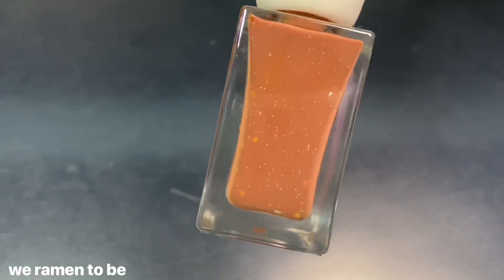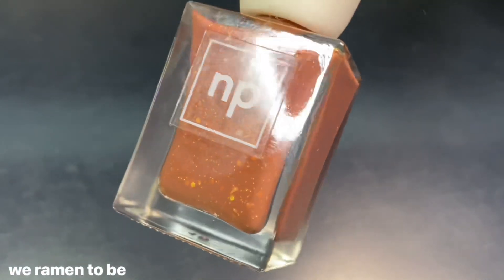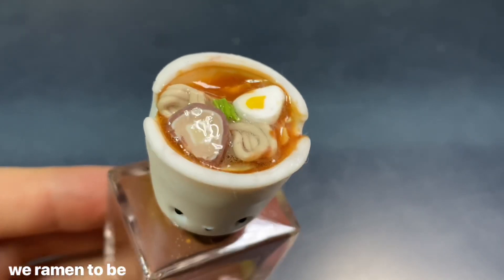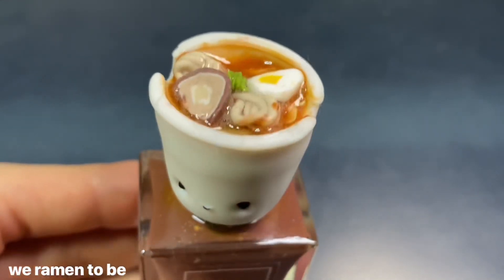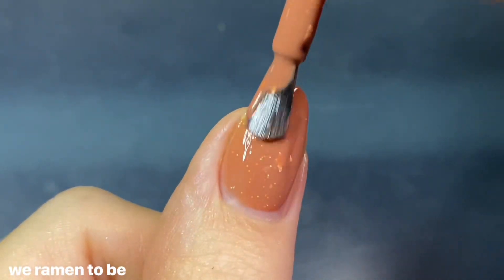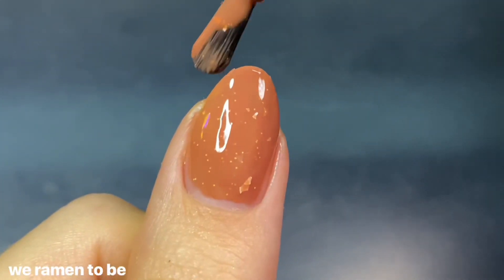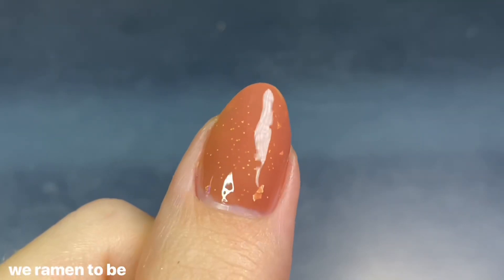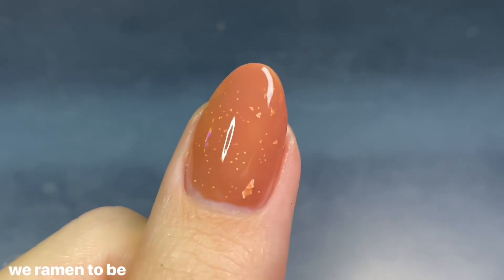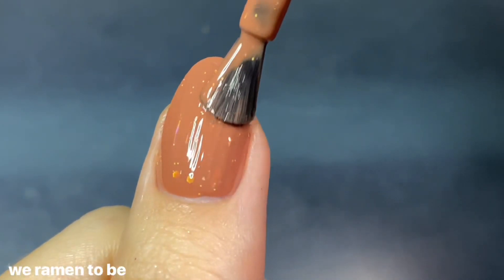Moving on to the Adorable collection, the first polish is We Ramen To Be, obviously a ramen-inspired crelly. The cap is a little bowl of ramen that looks so adorable — I want to eat it. Ryan and I are big ramen fans so we're excited the weather is cooling down. The polish is described as a warm and savory rusty red crelly base with golden metallic flakes. The formula is on the thicker side of a crelly, providing really great coverage on the first coat, but still a tiny bit sheer — I'd recommend a second coat for full opacity.